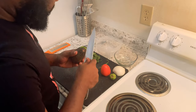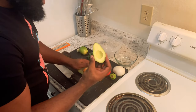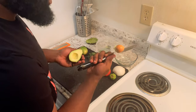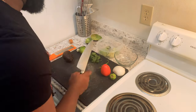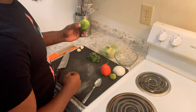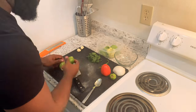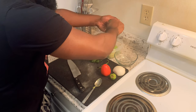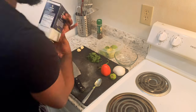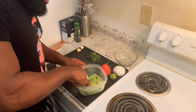We're going to start with our avocado. We're going to use a spoon to scoop it out. Use our knife to get the seed out. Now we're going to zest our lime and also juice it. Now we're going to get some salt and pepper to season it. Now we're going to use a spoon and smash that all in together before we dice up our other ingredients.